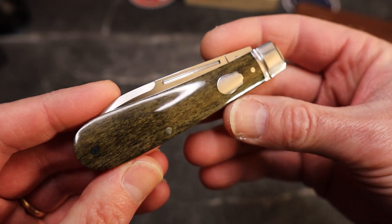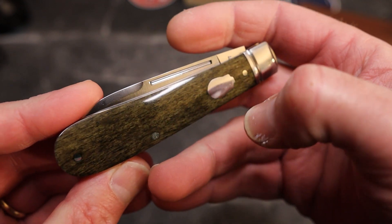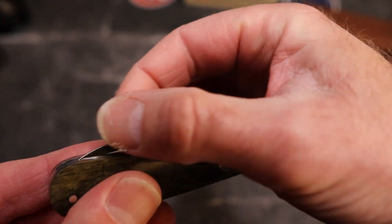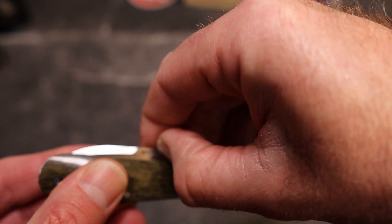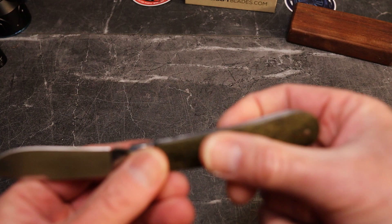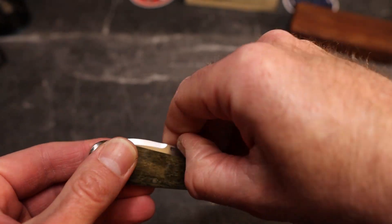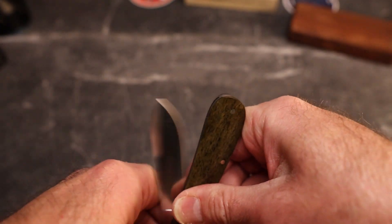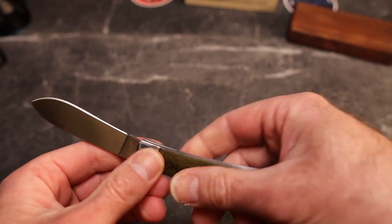I think the star of the show is that bone — the graining and depth of the graining is really cool. You have a long pull and a swedge, so it's not super pinchable, but it's very easy to get in there, come to halfway, then pinch open. Same thing on the way down. I'd rate this about a five-and-a-half to six — probably more like a six on average on the pull. Let me let you hear the walk and talk.